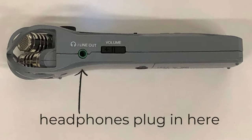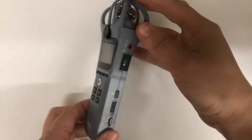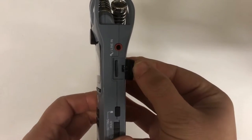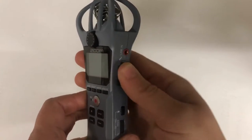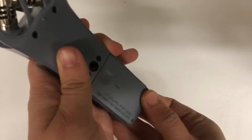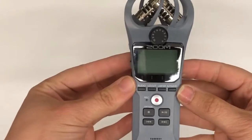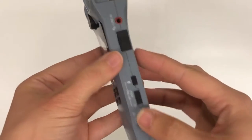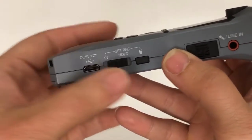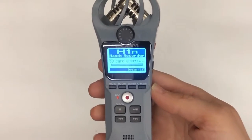On the other side is where you plug in your headphones when monitoring your audio or listening to the files you've recorded, and a volume button for adjusting that playback volume. Before you turn the recorder on, you'll want to make sure that you have a micro SD card in the right side compartment of the recorder to store your files, and batteries in the back. Once you have those things, you're ready to turn it on by sliding the power button towards the power icon.